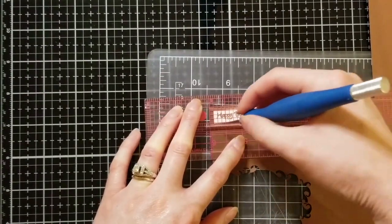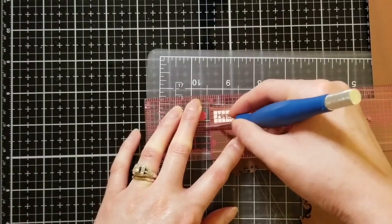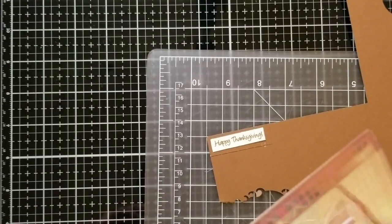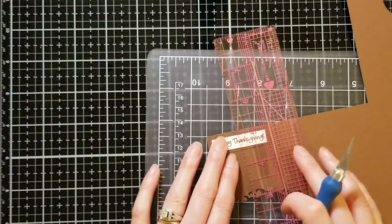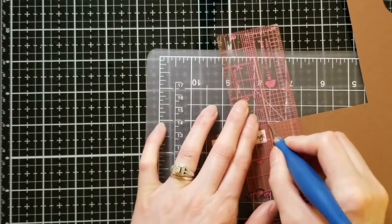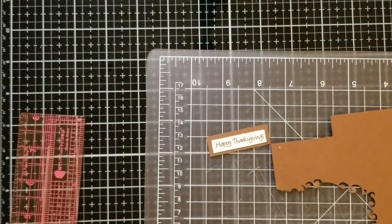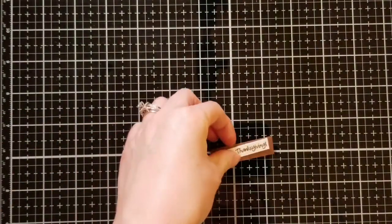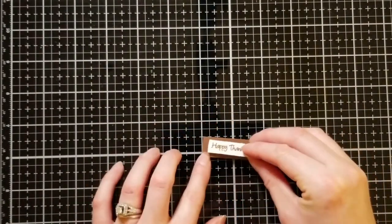I wanted to put a background on my sentiment, so I had a straight corner already on the scrap paper. I placed my sentiment on top and eyeballed using the corners of the brown paper to get a straight edge. I'm just eyeballing exactly how thick I want the border to be, then cutting around it. I repeat that process on the other side. Notice where your thumb is — if you go too far with the exacto knife it's very easy to unknowingly cut your hand, so this is definitely not a tool for children.